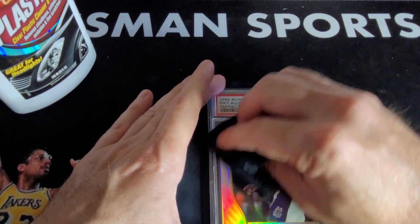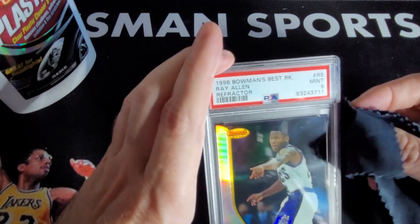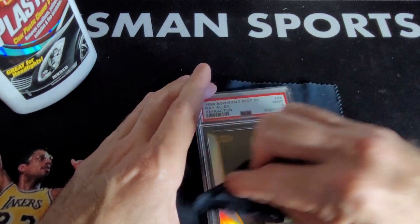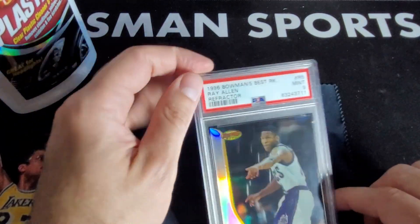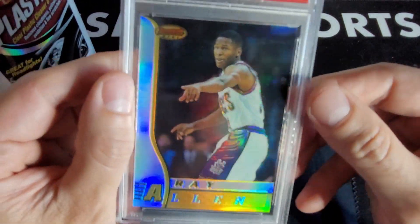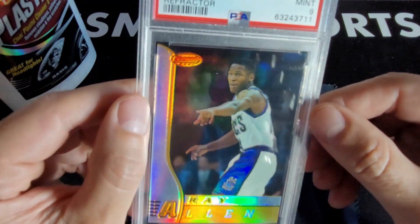I'm pretty stoked that this kind of worked. Yeah, that worked! If you're enjoying the content that I'm putting out, please like and subscribe. You can see a little micro scratches still there, but I've cleaned up probably 80% of it.